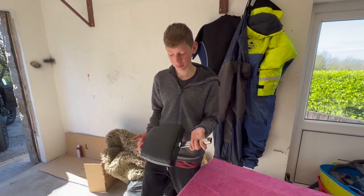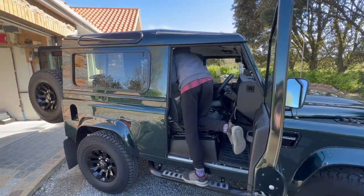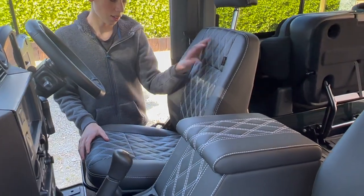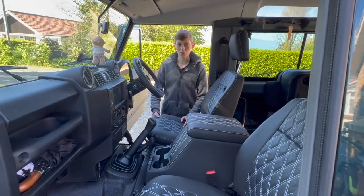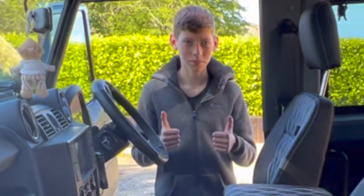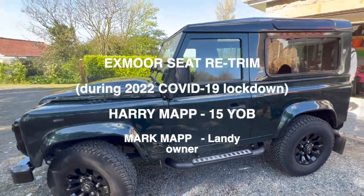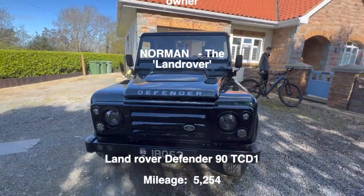And it's finally done! These seats just look so gorgeous — the back, the seats, and the headrests all match so perfectly. This is my dad's Land Rover, and thank you very much for following me on the journey of refitting these with Exmoor Trim.